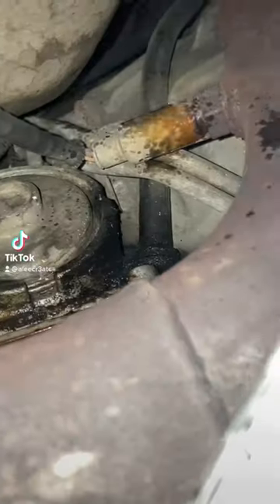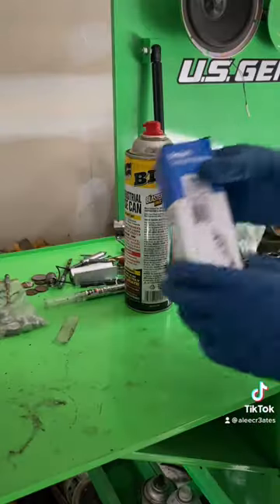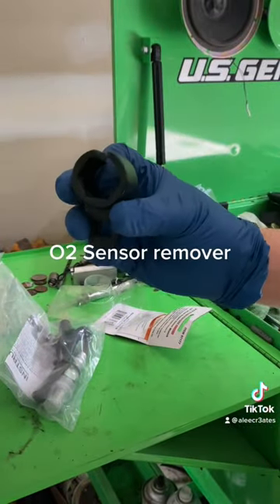O2 sensor — oxygen sensor replacement. Spraying Big Shot on the old one. I went with Delphi Technologies. O2 sensor remover.